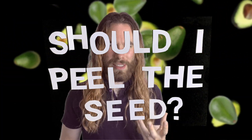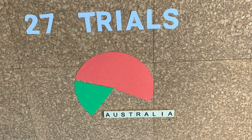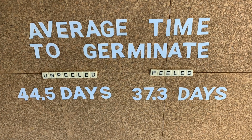A couple of years ago we had a question: we wanted to know if avocado seeds germinated faster with their skin on or their skin off. As an international community of avocado enthusiasts we collectively ran an experiment — the first international avocado experiment — and we discovered that yes, peeling the seed does seem to speed up the germination process. But there are other things to discover about growing avocado trees, so today we are launching the second international avocado experiment.